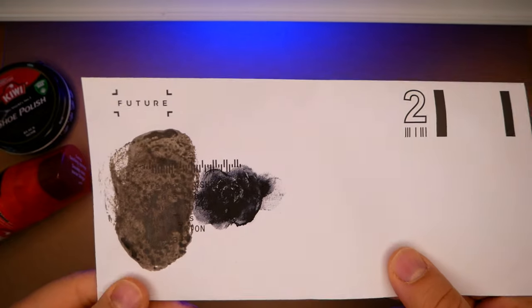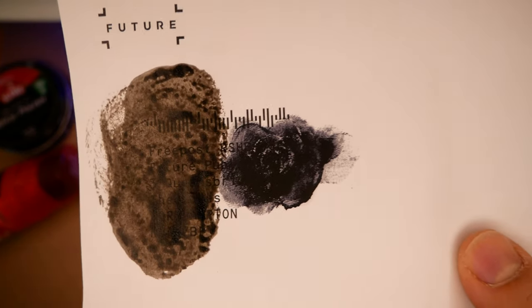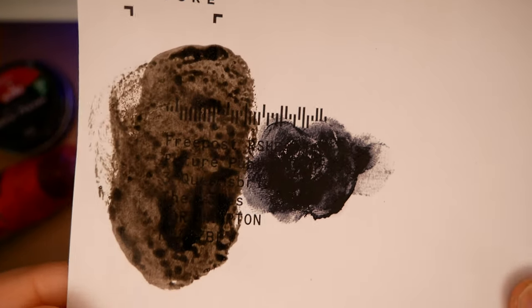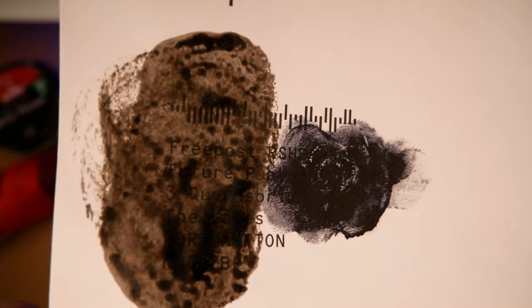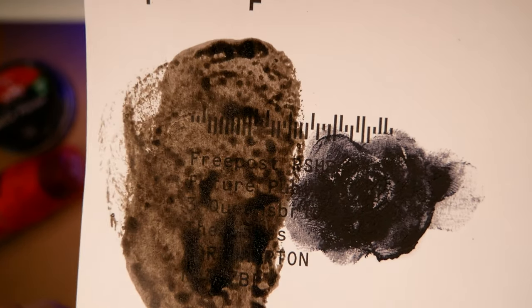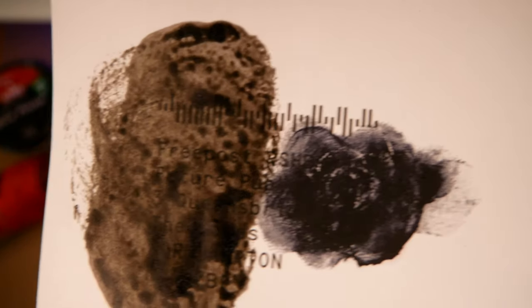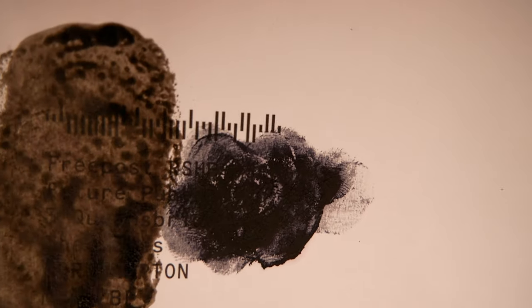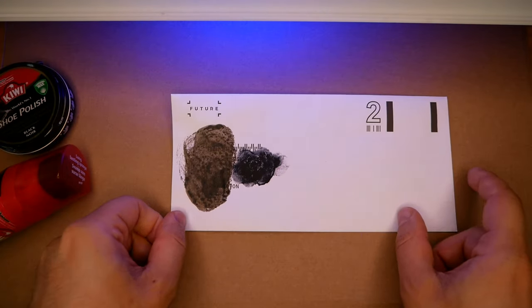This has been drying for roughly 24 hours — I left it overnight. You can still see the name and address through the liquid shoe polish — you'd need a really thick layer, and even then it's still visible to the naked eye. With the paste, though, it looks good. You can hardly see anything beneath it.